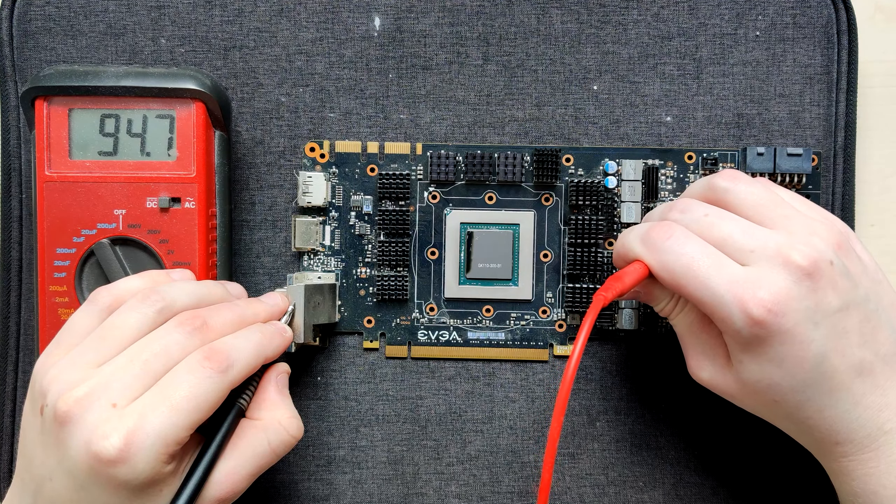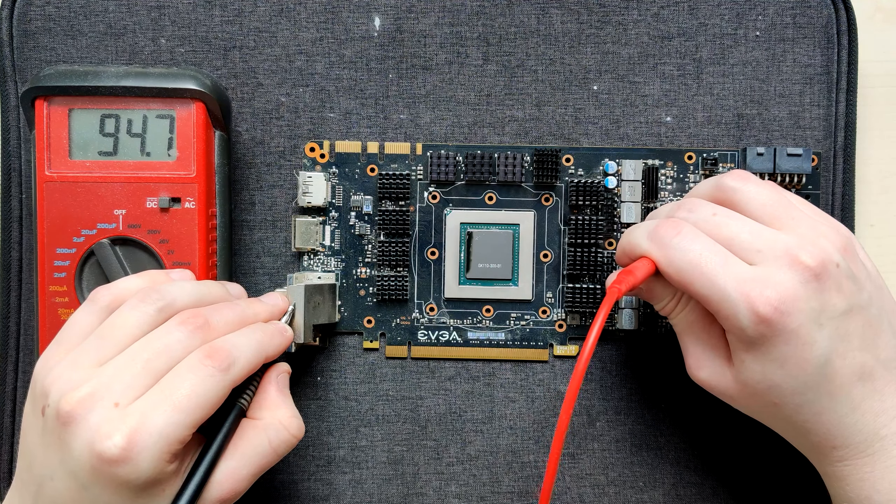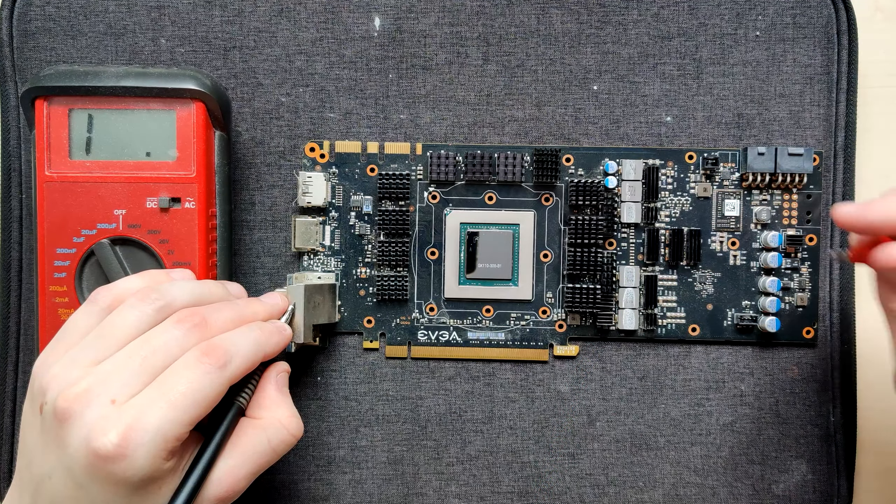Is that why it's dead? That would be unfortunate, because that's not repairable. Why does it have this round thing? That makes it incompatible with basically any big GPU. That's a bit bad.